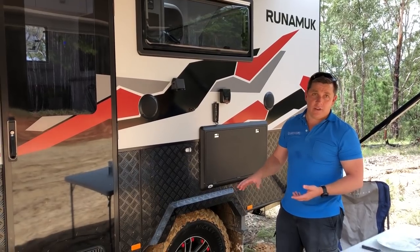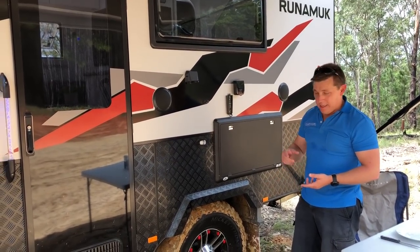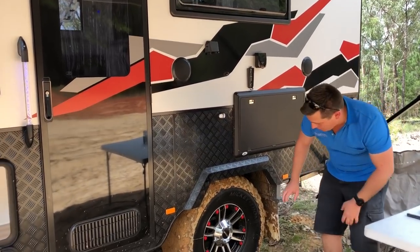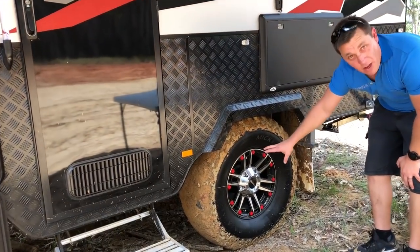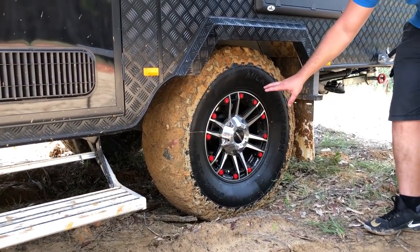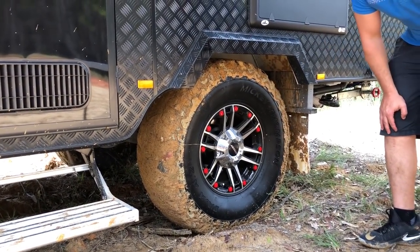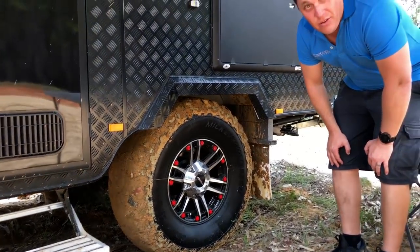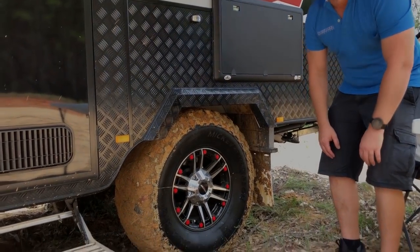We've got a very high quality tyre — the Mickey Thompson ATZ P3 31575R16 — on a speedy rim with Alco ventilator disc brakes with the Alco IQ7 assist. To put it all together we've added the Alco Enduro full outback suspension with twin shockies. This van's designed to get up and go — it'll go wherever you'll pull it.